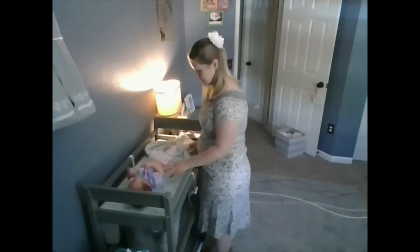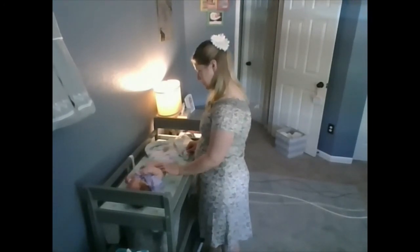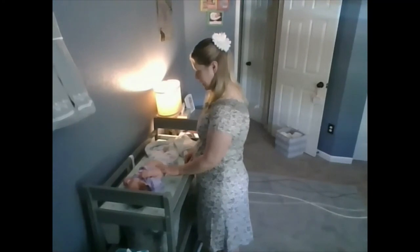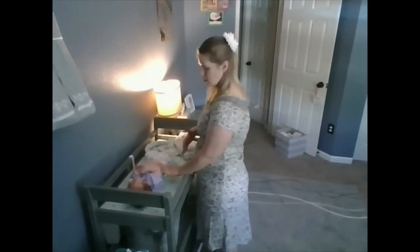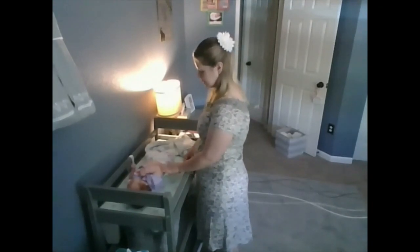The last sign is the Murphy sign. This will be just below the intercostal margin on the right side. As she exhales, I will push down and then have her take a deep breath in, keeping the pressure. If her breath is halted or there's pain, it's a positive Murphy sign, indicative of cholecystitis. And that should be everything.